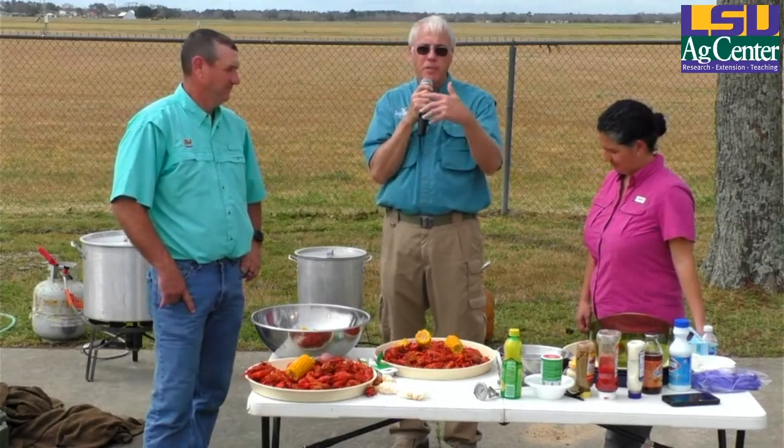That's about it for today. Anna's going to put up some links on our website where you can get our crawfish production manual. For you farmers that want to brush up on management tips, that book has all kinds of information about depth of water, water quality, baits, traps, planting rice for crawfish, and all that. Evelyn also has some seafood technology pamphlets on food safety with seafood. Thanks for tuning in.